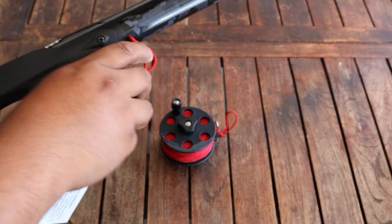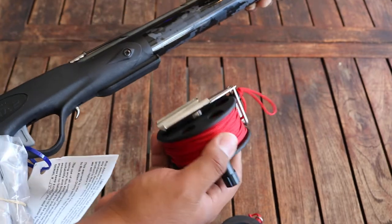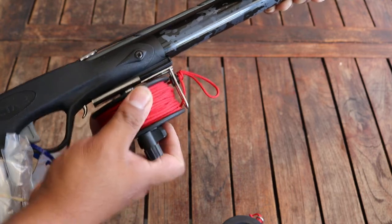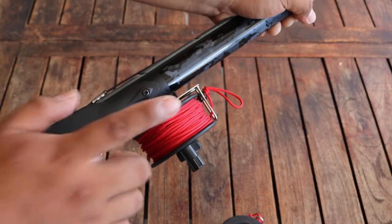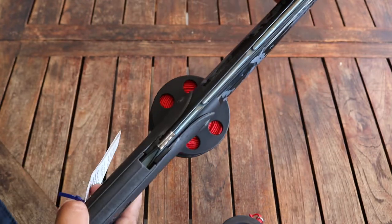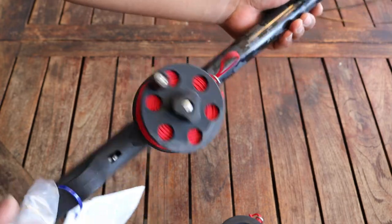Now get the 50 meter reel and let's mount it on. As you can see, both the 25 and the 50 meter mount on the Rob Allen gun perfectly.